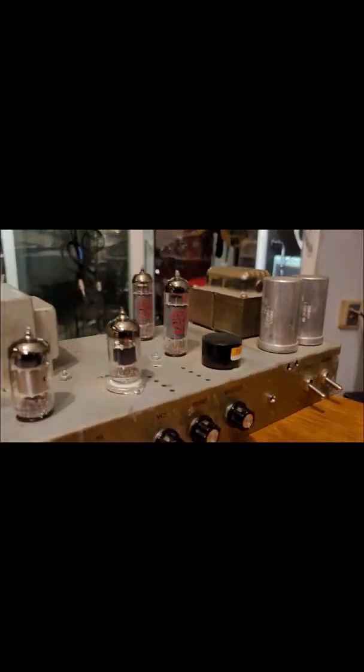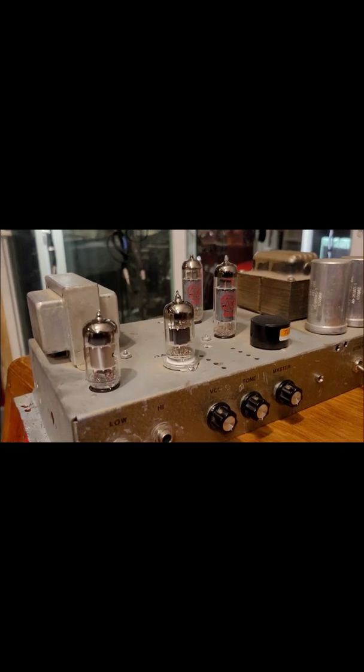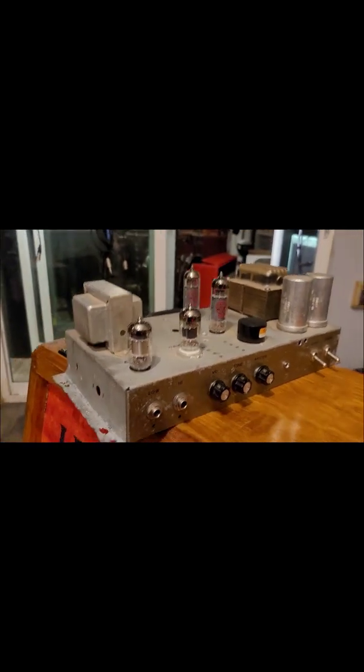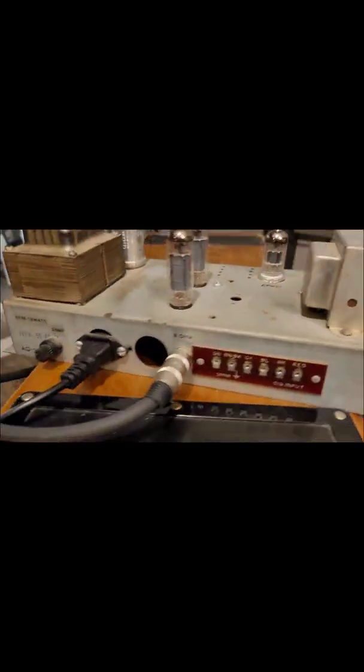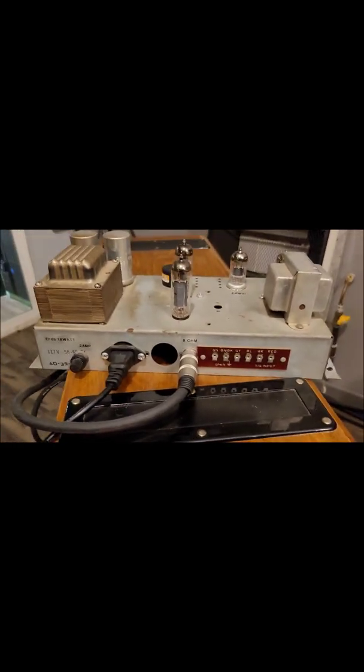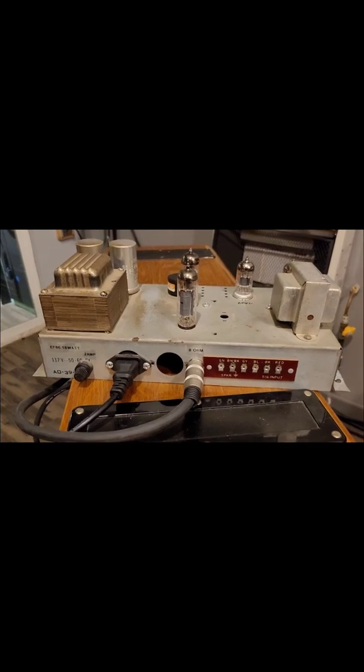The tubes in it are two EL84s and two 12AX7s. It's 18 watts. You can see the back — it's got the remnants left over from the Hammond circuitry.